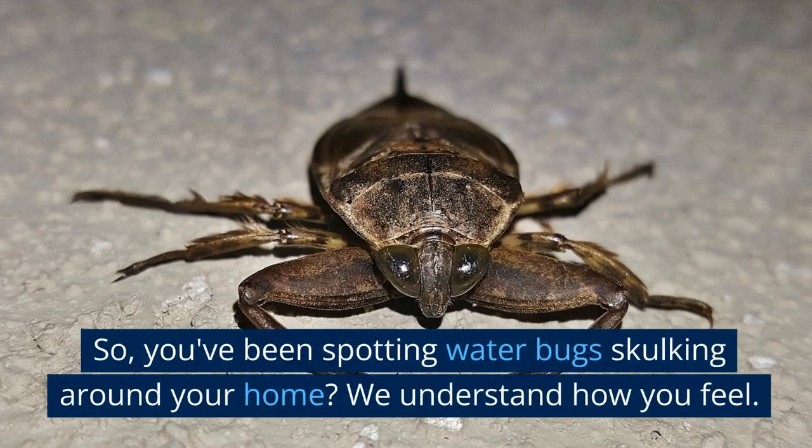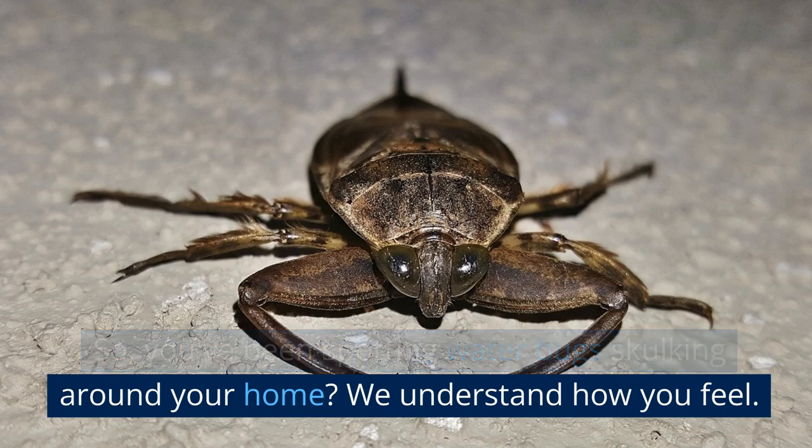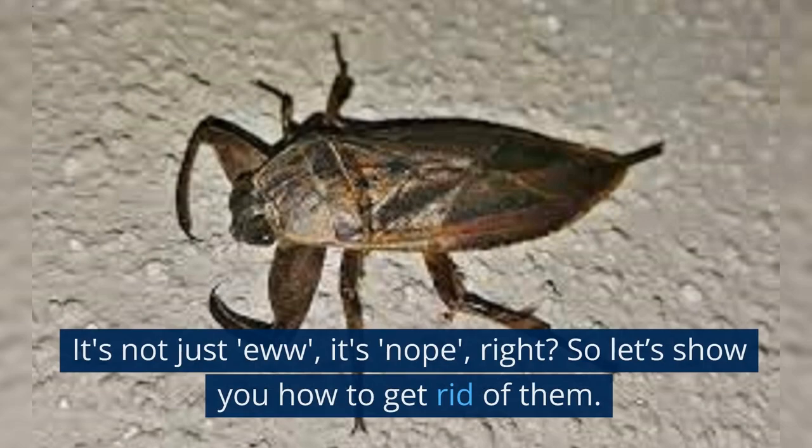So, you've been spotting water bugs skulking around your home? We understand how you feel. It's not just you — it's a total "Nope" moment, right? So let's show you how to get rid of them.